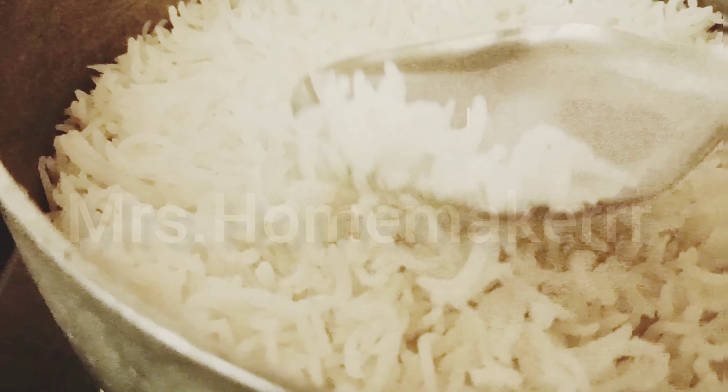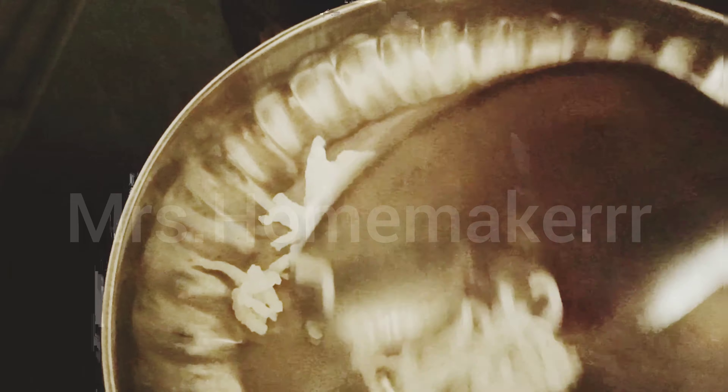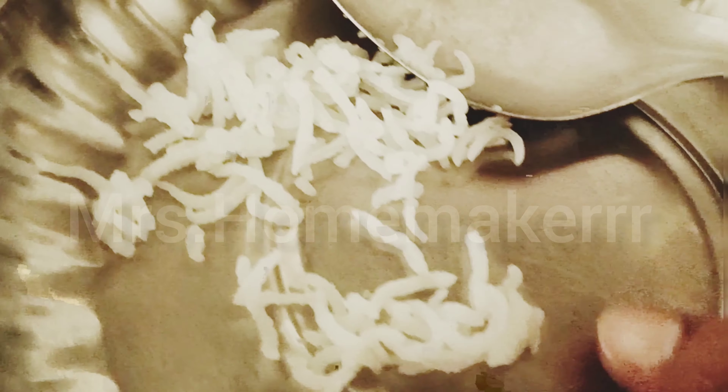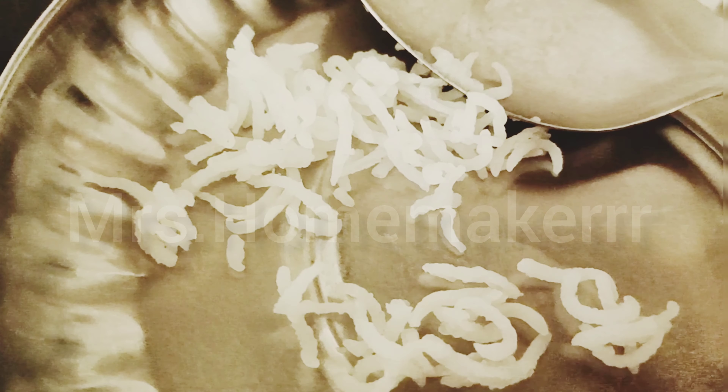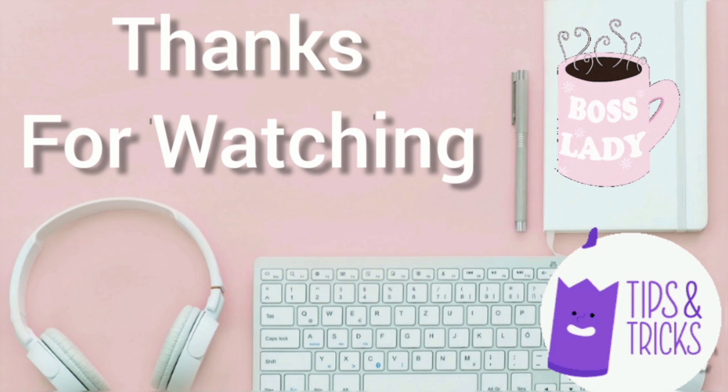There is nothing added to it — no oil, no ghee, nothing. Just plain water and a little salt. See how good it is cooked. Your rice is ready.